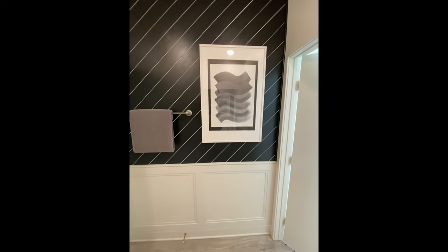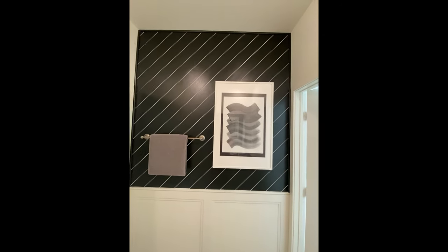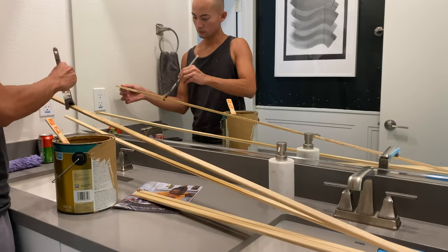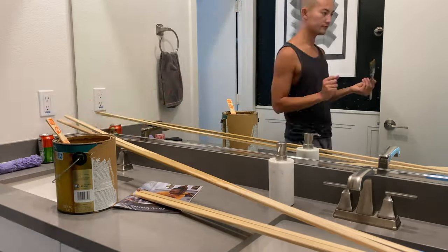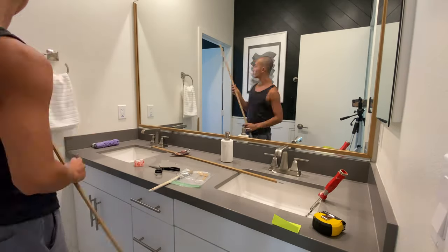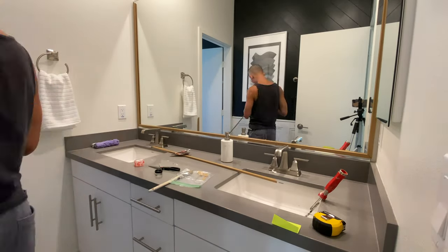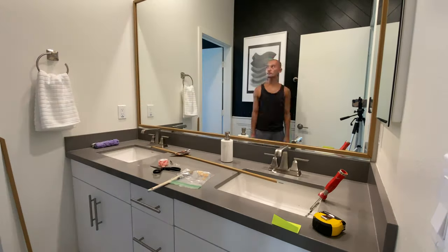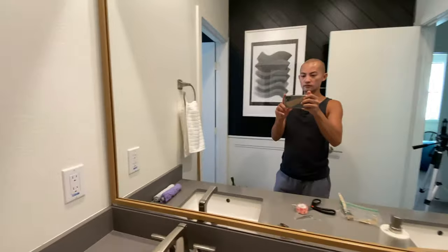I left the shiplap lines on the black wall white, but later I decided to paint them all black. To finish off the bathroom, I decided to frame the mirror with a skinny three-fourths of an inch pine wood stop molding. I first cut them at 45 degree angles at both ends, then painted them, and used 3M double-sided tape to stick them onto the mirror to give it a framed look.